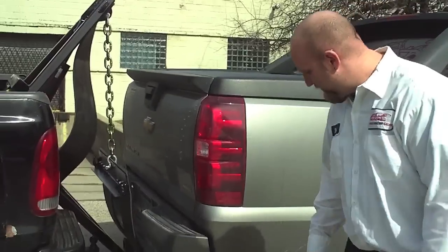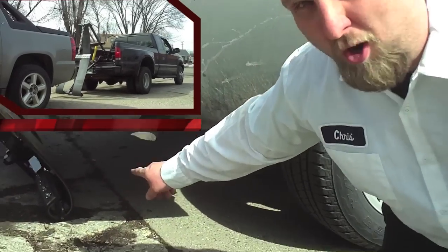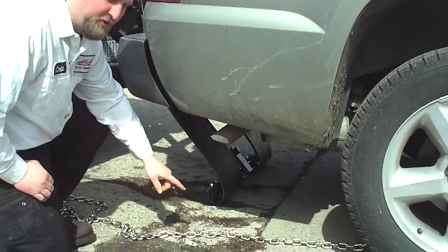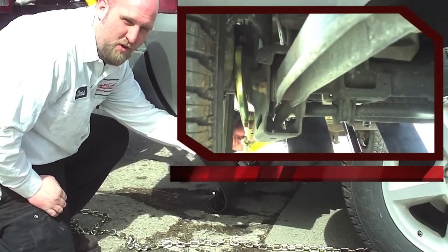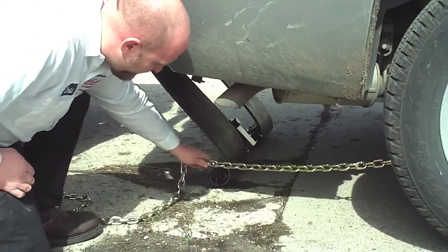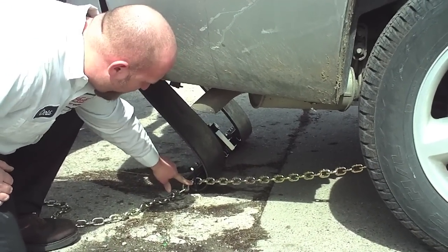Today we're going to show you the proper way to use and tow with a sling unit. What you want to do is get this bottom sling bar as far under the vehicle as you possibly can get it. Next, get your J-hook hooked around the axle, the frame of the vehicle, or the lower control arm on front wheel drive vehicles. Then take your chain, pull the slack as much as you can and hook it into your bottom hook.